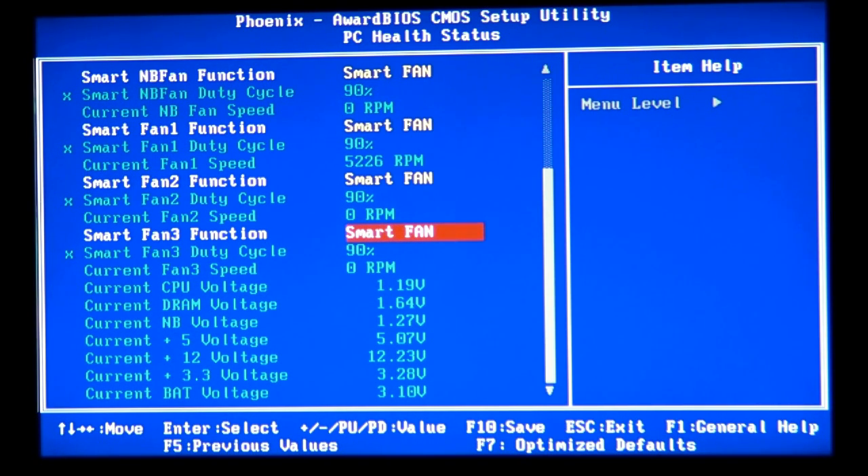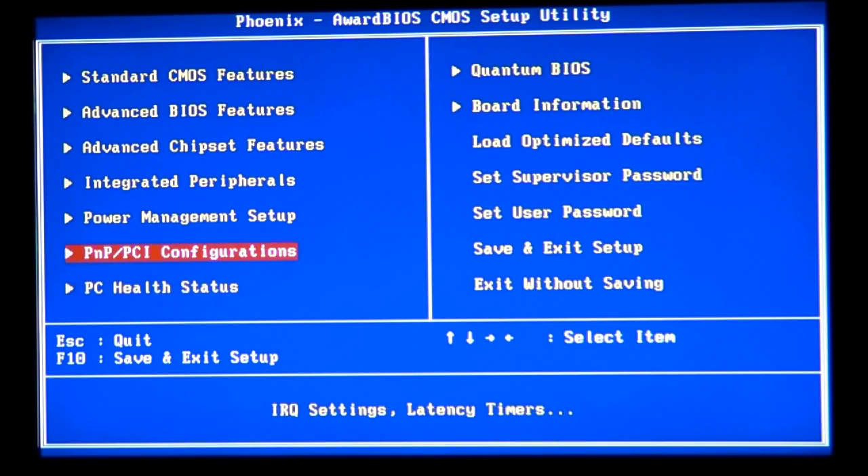I burned North Bridges because I knew I was going to — I pushed them so hard they were very hot, to the point where you couldn't even touch them. When it gets to that point, I suggest you stop overclocking. When you touch the heatsinks on the North Bridge or CPU and they're getting ridiculously hot, you should stop overclocking and push your settings down a notch. Everyone will find their own overclocking limits.